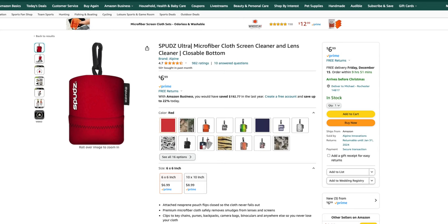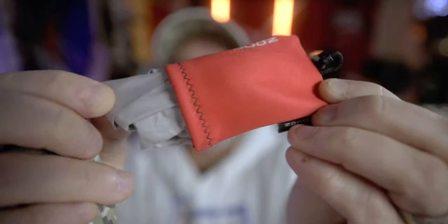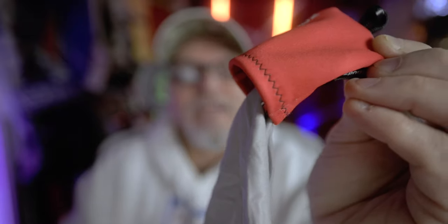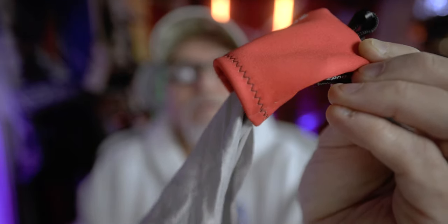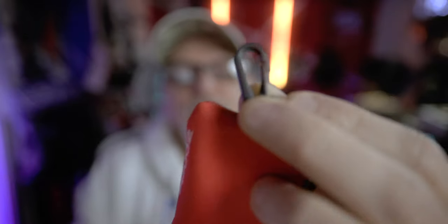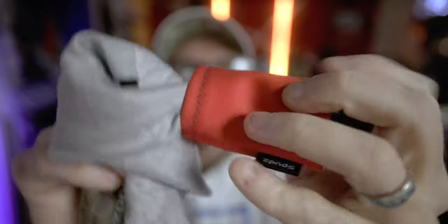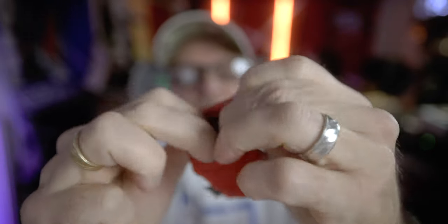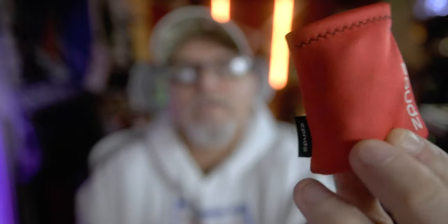The first one is the Spuds Ultra Microfiber Cloth. It is inside this little pouch, which is so cool. It stays attached inside the pouch so you'll never lose your microfiber cloth for cleaning your lenses. It's got a little hook right here — you can hook it right to your backpack or whatever bag you have. When you're done using it, just push the cloth back inside the pouch and you're good to go.